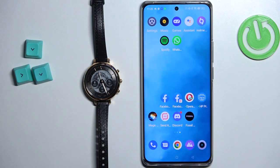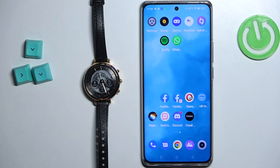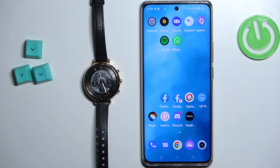Welcome! In front of me I have the Fossil Hybrid HR Monroe, and I'm going to show you how to control the music on your phone with this watch. Before we start, if you want to use your watch to control the music on your phone, your watch needs to be paired with your phone via the Fossil Smartwatches application. Once the devices are paired together, we can continue.